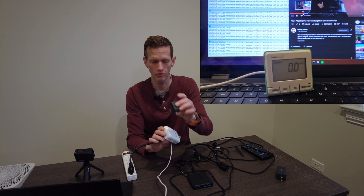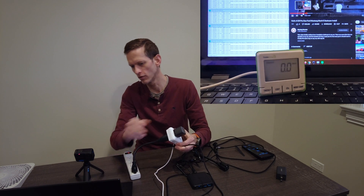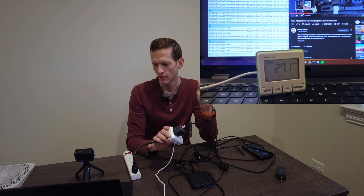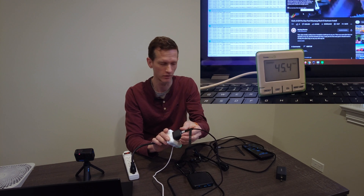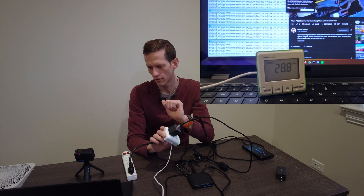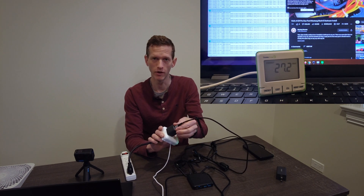Picking up the 45 watt Nano 2 charger — first, confirming it draws zero watts in standby, which is fantastic. Plugging in the computer: it ramps up to about 45 watts, which is expected behavior and exactly what we expect to see. Going ahead and plugging the mobile phone in as well, it ramps up to just shy of 30 watts briefly, then settles down to about 27 watts. This works exactly the way we expect it to work.